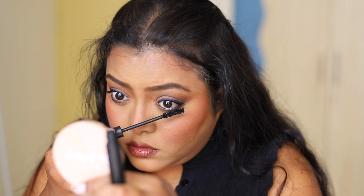I used the same mascara to fill in my brows, basically to hold my brows. And yeah, this is my finished look.